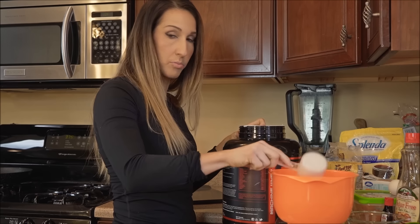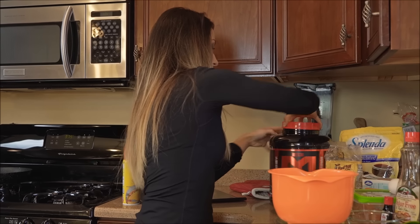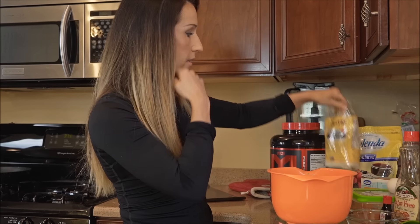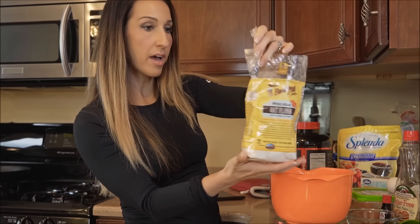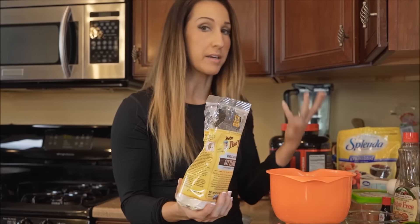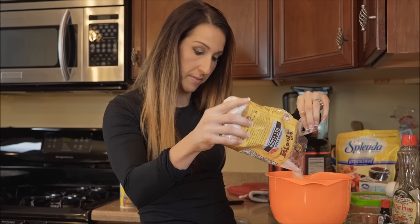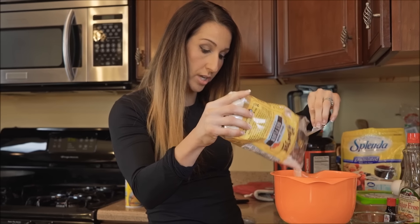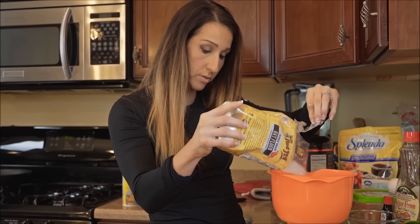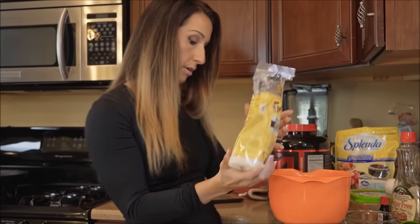I'm going to add one full scoop of this and add that to my bowl. Then I'm going to measure out the flour — I'm going to use oat flour. If you don't have oat flour on hand you could use whole wheat flour or grind up some oats and make those into a flour. We're going to use 40 grams of this, which ends up measuring into a third of a cup, but it's always best to weigh it to get it precise.